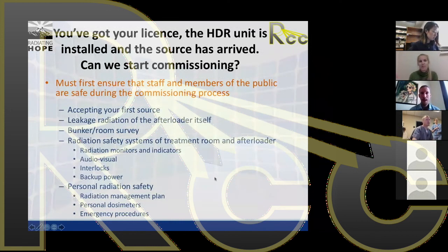So we've done all the paperwork, we're licensed, we've got our HDR, our source has arrived and we've recorded everything — everything's been ticked off. Can we just start commissioning?